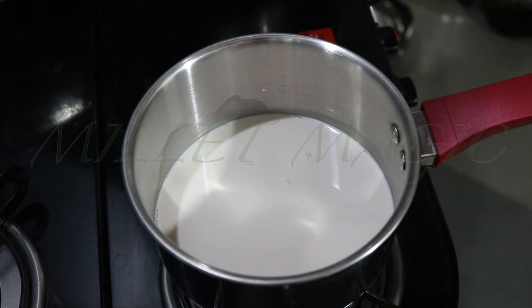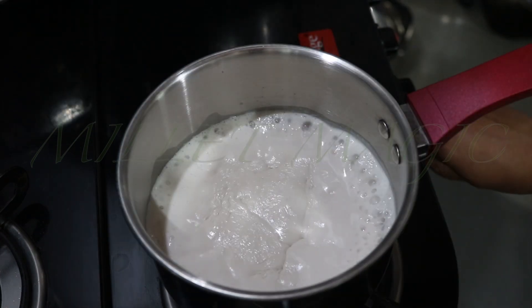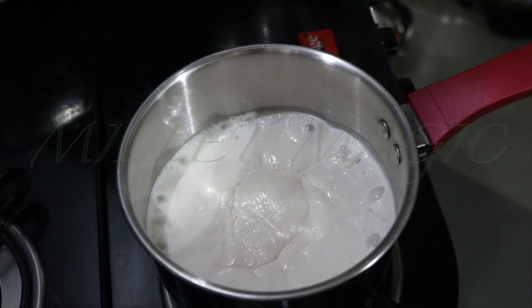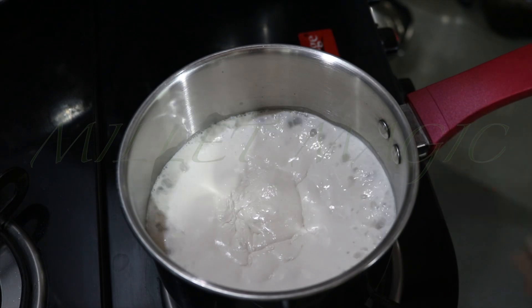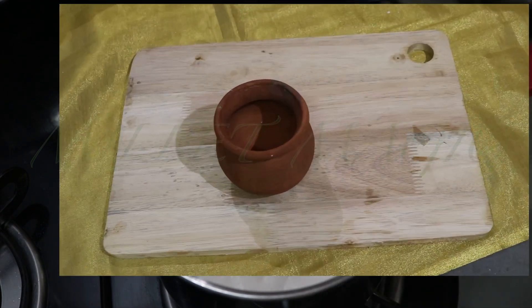To make peanut curd, the first step is to boil the milk. Transfer the first and second milk into a thick bottom vessel and slowly heat it on a medium flame with occasional stirring. Peanut milk will boil and raise up just like regular cow milk. At this point, switch off the flame and allow the milk to cool a bit.